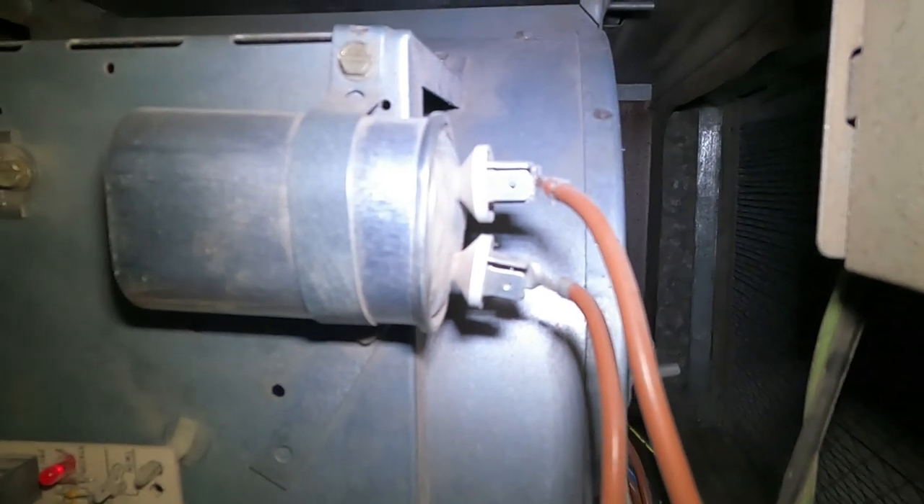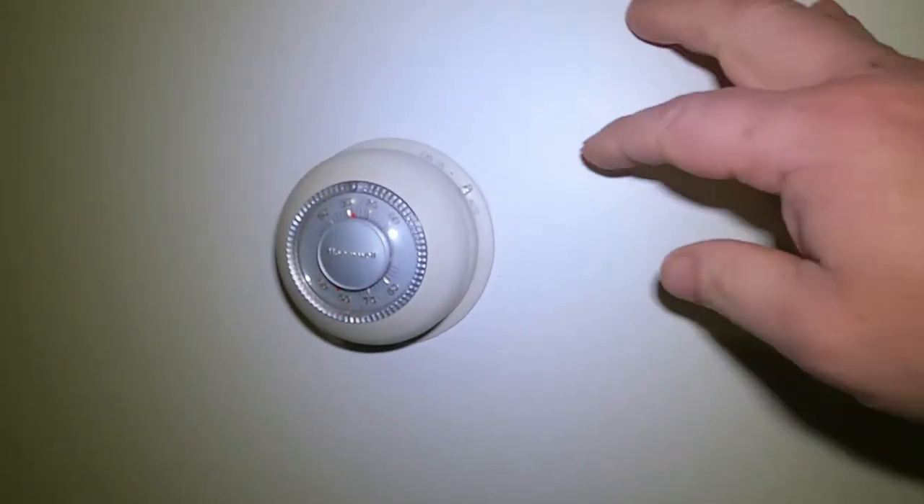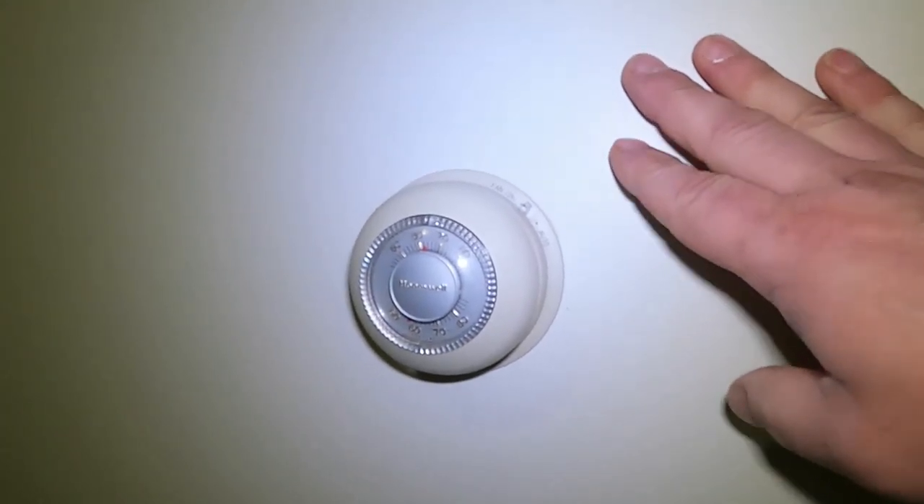We can see that the capacitor has a bulge in it, so we don't need to test it or anything — we know it's bad, and our fan won't start without it.